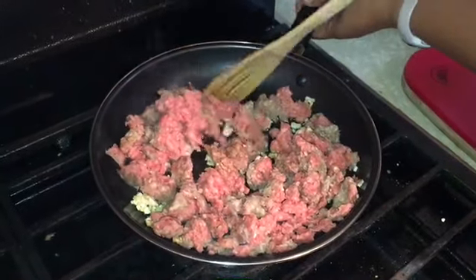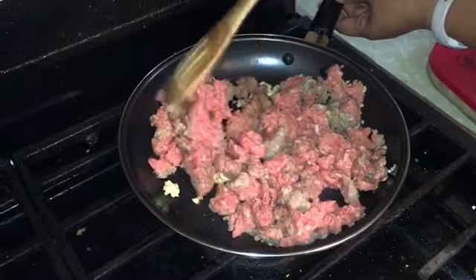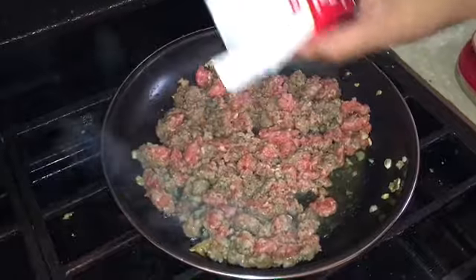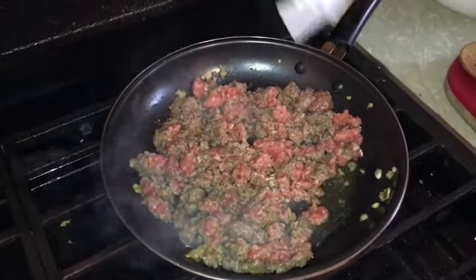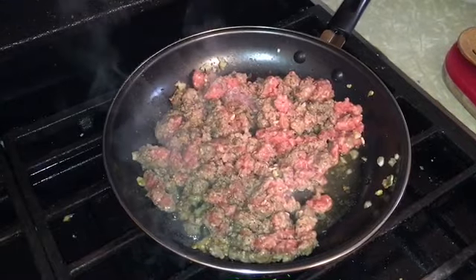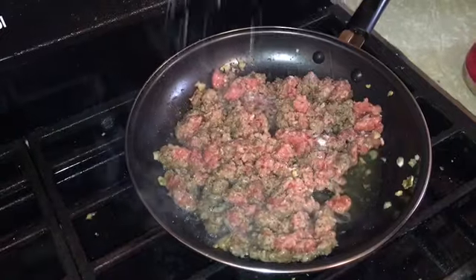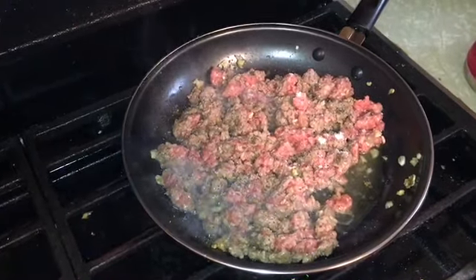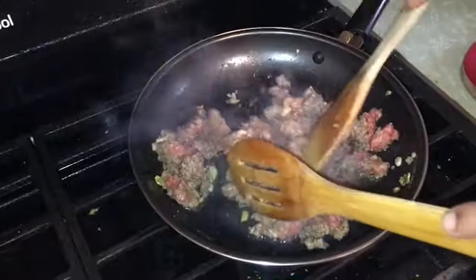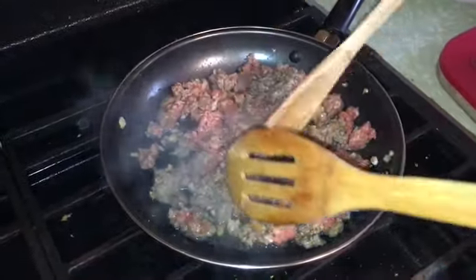We're just gonna cook our ground beef for a total of six minutes. It's been cooking for two minutes so let's season it with half a teaspoon of black ground pepper and one teaspoon of salt. Let's mix it and then cook for another four minutes or until all the beef is brown.